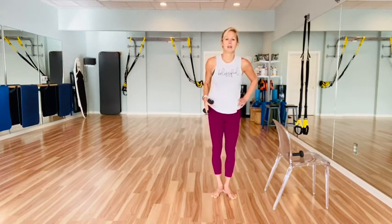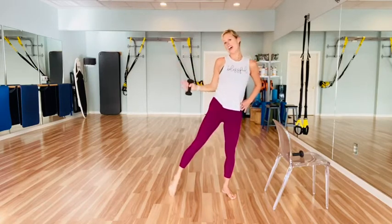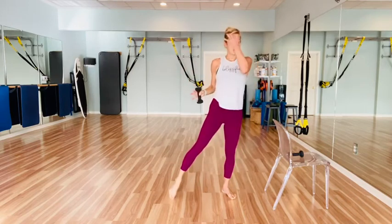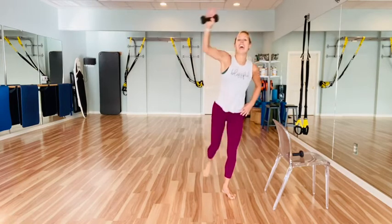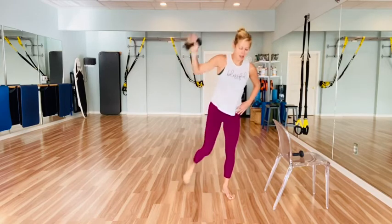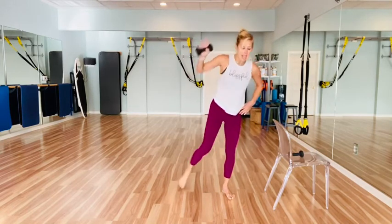We're going to take our right leg back now and curtsy with an overhead reach. So it's curtsy, reach, tap, pull the arm in. Reach it over. And tap. So you're curtsying, stretching through those right obliques, then contracting those right obliques on the pull. Down and pull it in. And down, and pull and tap. Counting down from four, three, two, and one.